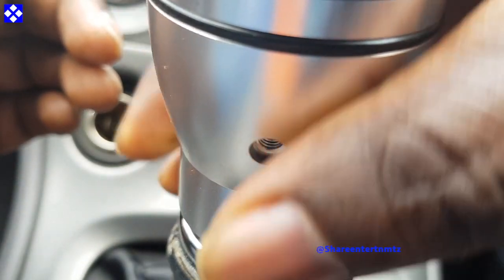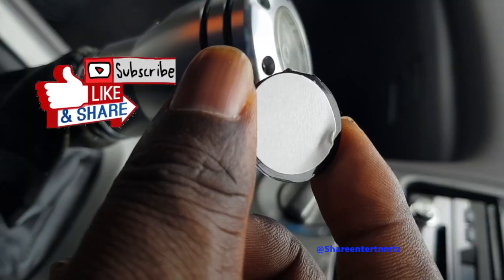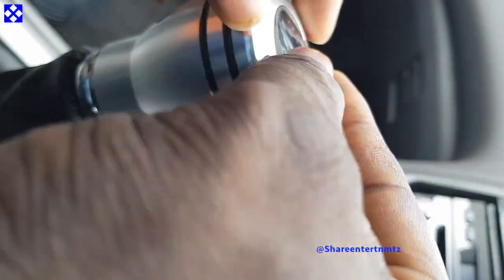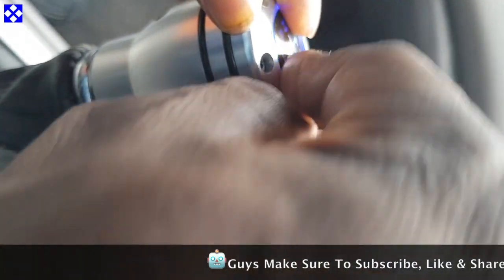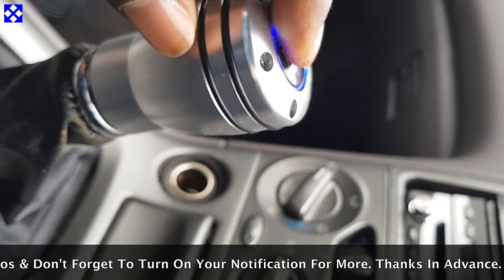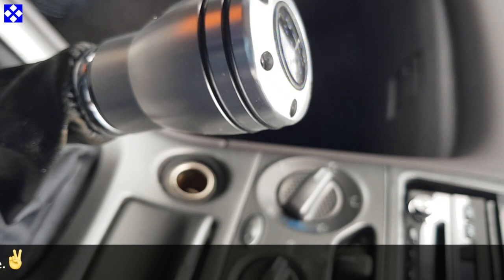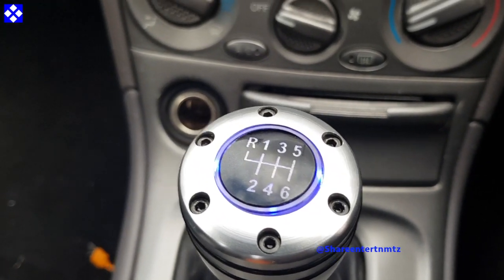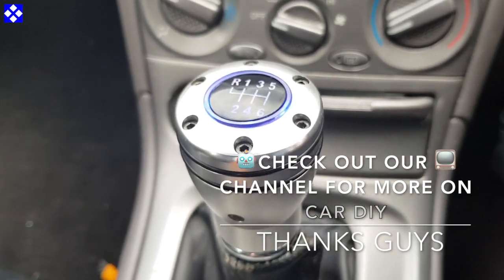10k likes will land one — actually a couple of you — an electronic gift card. For that you've gotta be subscribed to the channel, leave relevant comments about the current video you are watching. Tell your friends and mates to follow and subscribe to the channel. We'll be picking a couple of you — the winner won't need to provide much information as everything is done electronically.